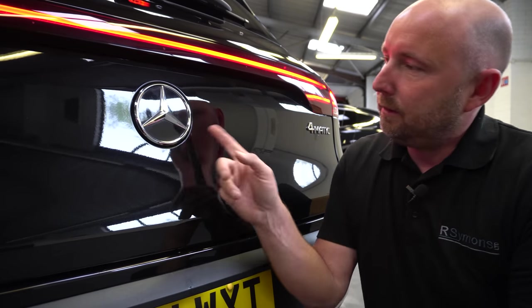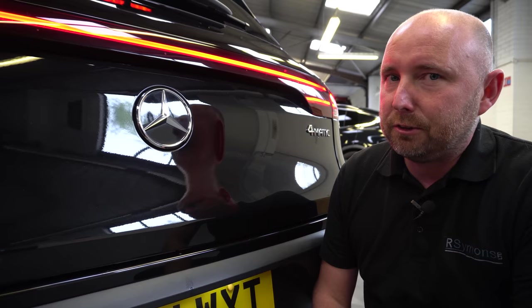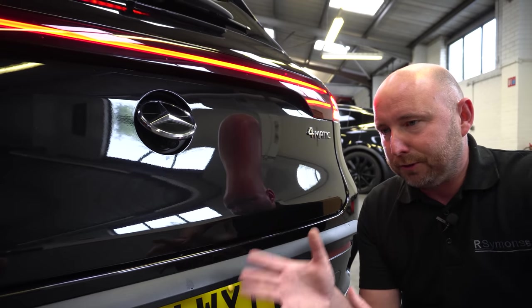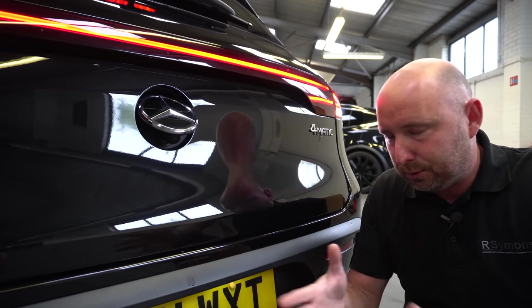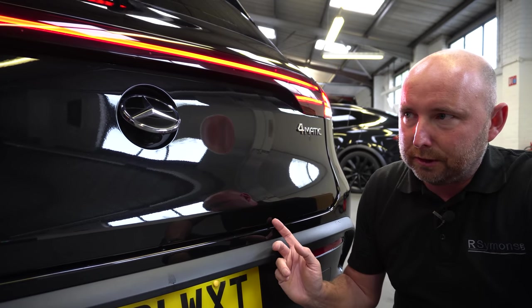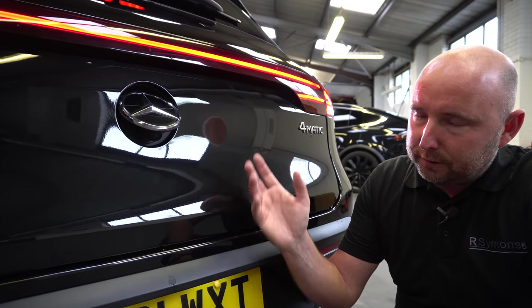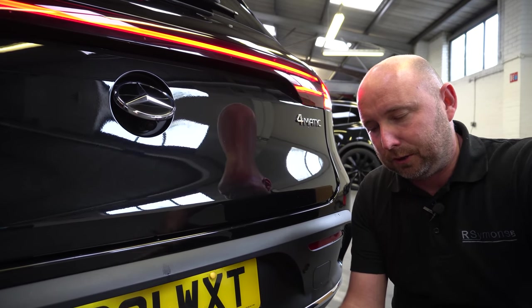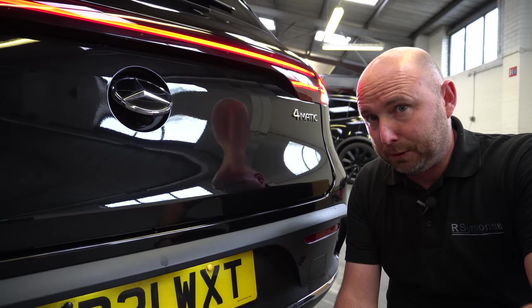And of course we have power closure. At the back, behind this little badge here, when you go into reverse, is a reversing camera. And this gives you a reasonable view of the rear of the vehicle and shows you lines when you're parking based on your steering angle. It also has sensors all around and cameras at the front and at the side, which will create a 360 degree image when you're parking, just to help you line yourself up in the parking space.